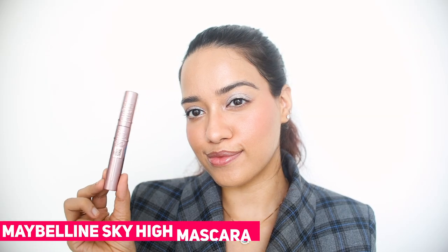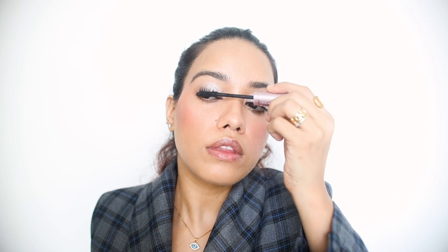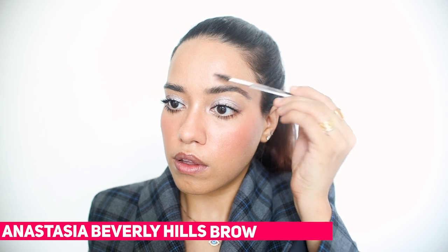Then I'm going to use a little bit of nude eye pencil to open up the eyes. For mascara I'm using the Maybelline Sky High mascara — I really like it, I think it works very well for my lashes.